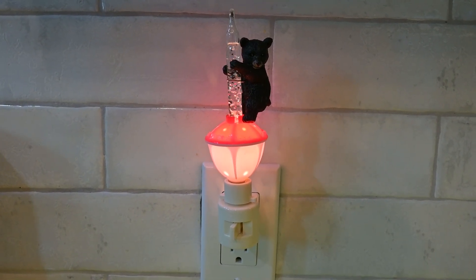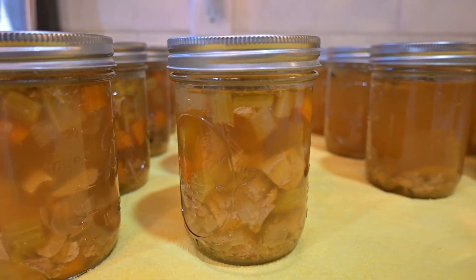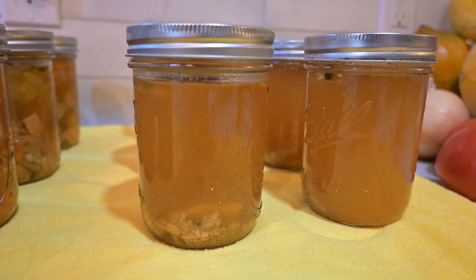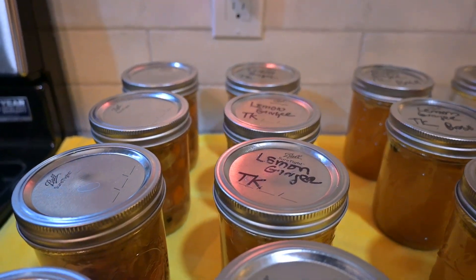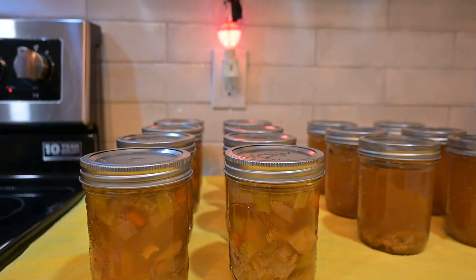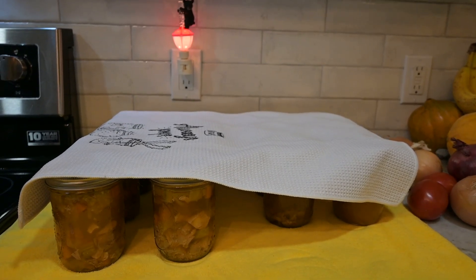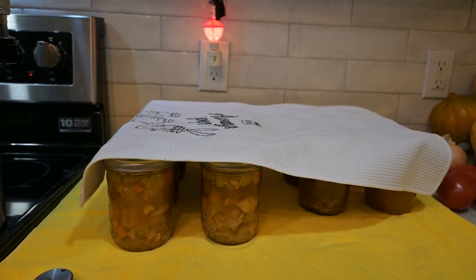Once the canner is down to zero pressure — plus a few extra minutes — I pull the jars out. I also canned the extra broth, processed at the same 75 minutes. I got my eight jars of soup as the yield, plus six extra jars of broth. It looks beautiful and I'm very happy with it. I throw a towel over the jars because I have an air vent nearby and I didn't want that cold air on them.